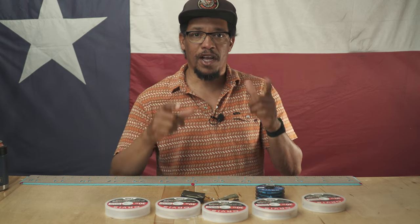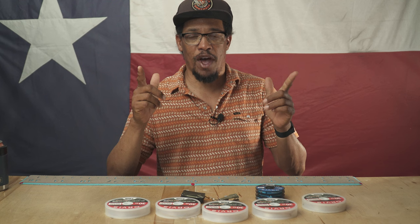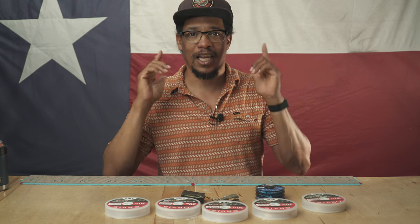What's up, y'all? Alvin here. And today I'm going to show you how to make a hand tied leader.